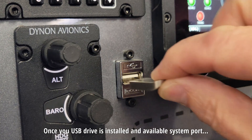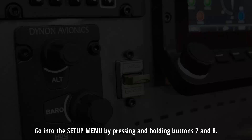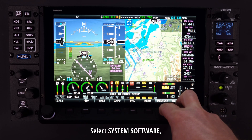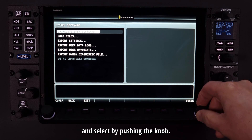Once a USB drive is installed in an available system port — you did install one, right? — go into the setup menu by pressing and holding buttons 7 and 8. Select system software, then scroll down to export settings, and select by pushing the knob.